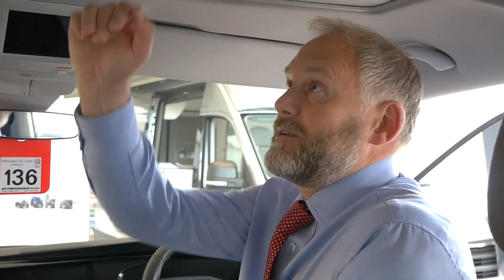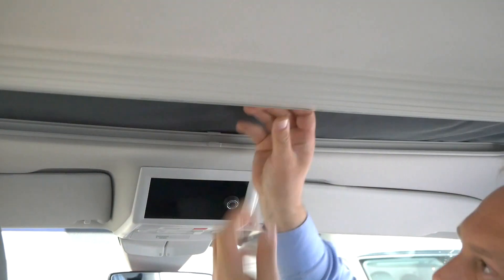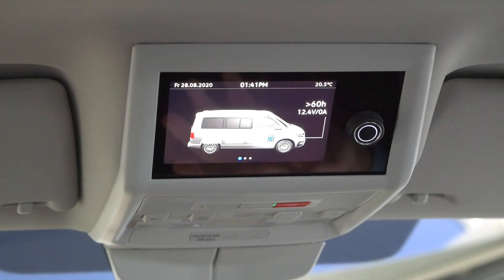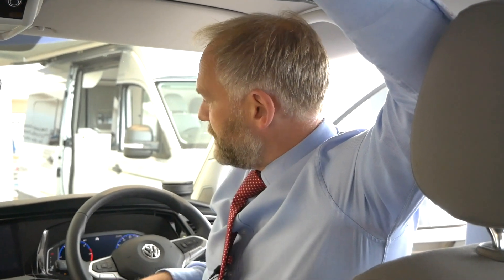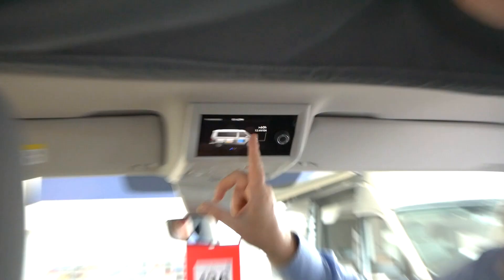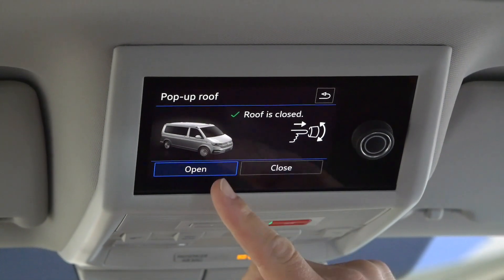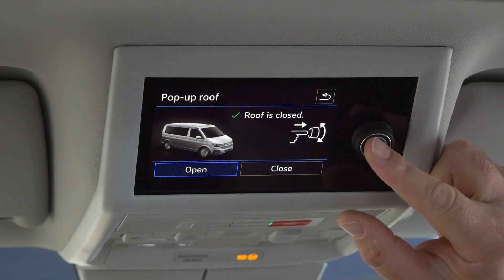I tend to find it's easiest from the driver's seat to put the roof up — you can find out the best way for you. The first thing to do is remove this cover, just give it a pull, and that folds back so you can see your canvas, which is going to drop down from there. Then we go to the control panel. To operate the roof you don't have to have the engine running, but you do have to have the ignition on. So turn on the ignition, find the pop-up roof on the screen, it's saying it's closed at the moment, then select open and press and hold the button.